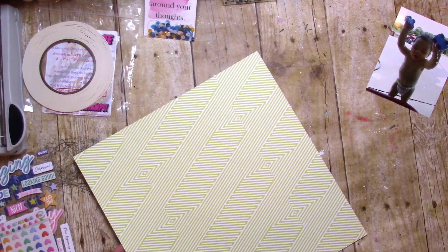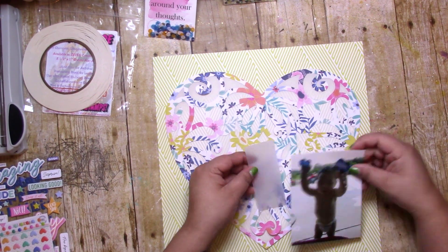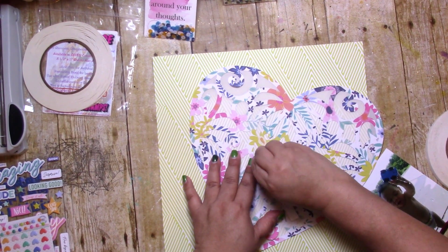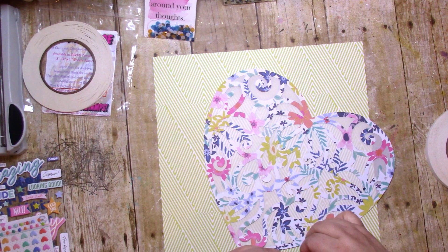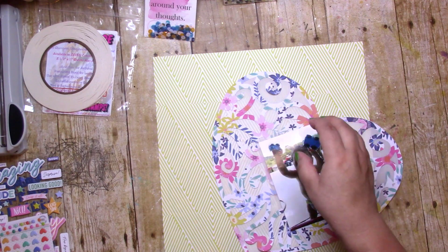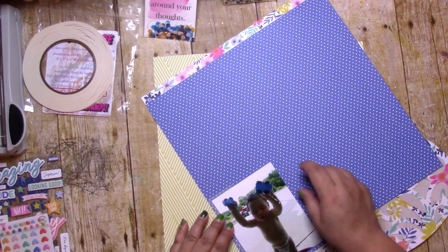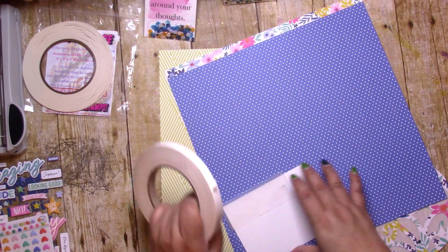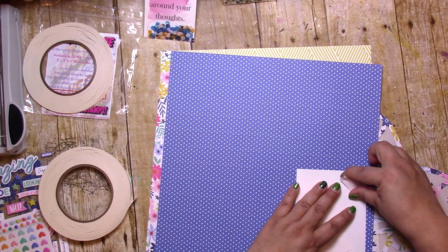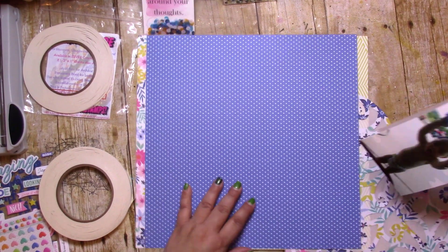I ended up making it a giant shaker element. My first thought was to kind of make it a faux one, and you'll see that coming up soon — but then I was like, oh stop it, just put all the sequins in. I mean really, I have a whole bag, and when are you gonna use it all up? You're not, you're just not. So you might as well use the whole bag, and I'm glad I did.